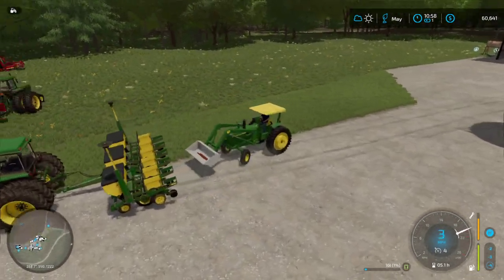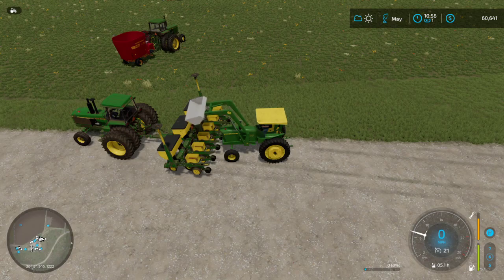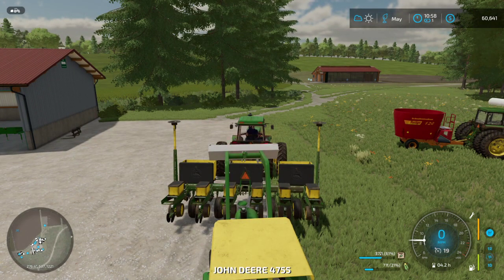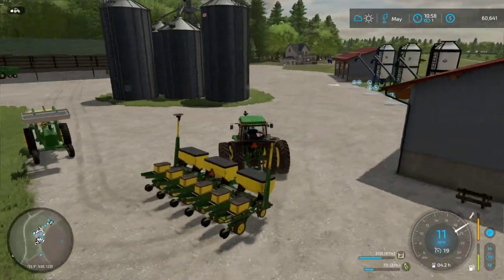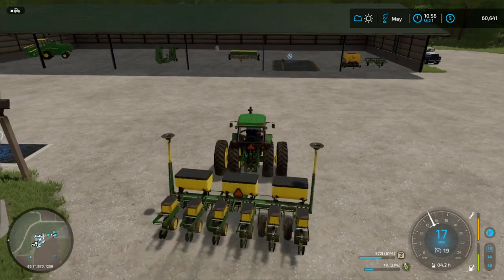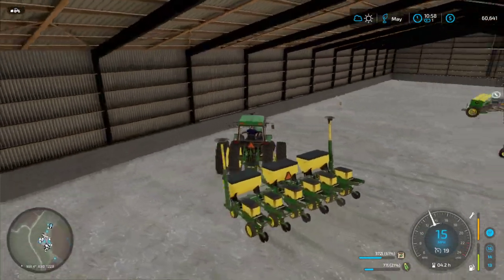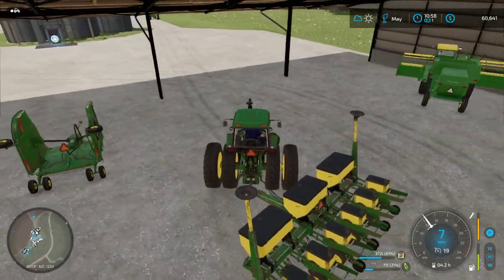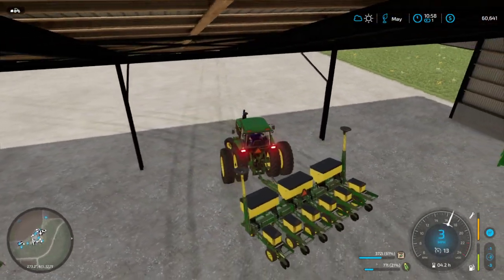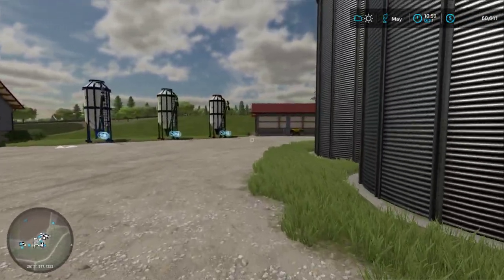I don't know if you guys have ever seen the fermenting silos in this game, but they're not cheap. I think this stuff over here is lime, not solid fertilizer. So we'll put that in the back of the gator if it'll take it. Head on over to the swamp to get the gator.